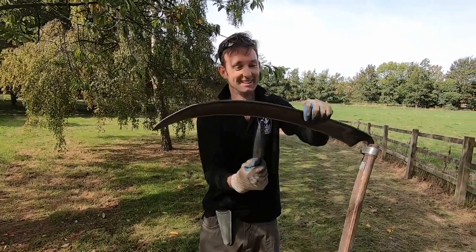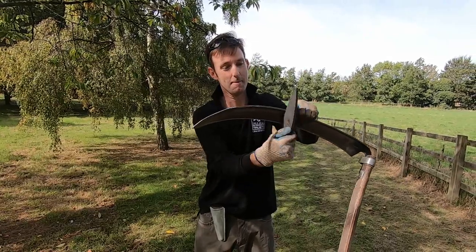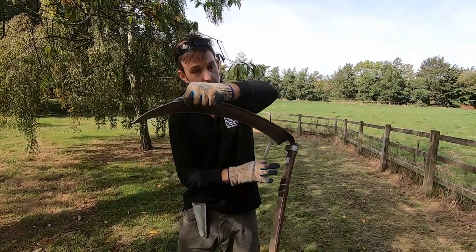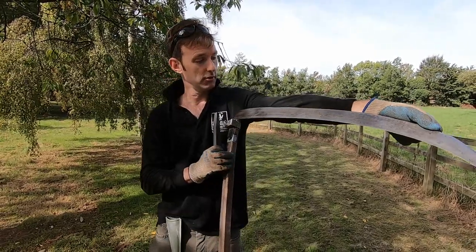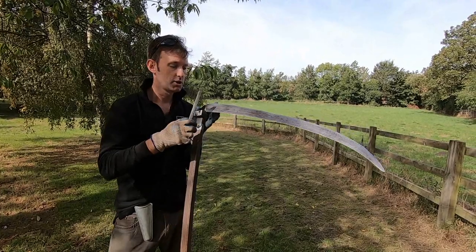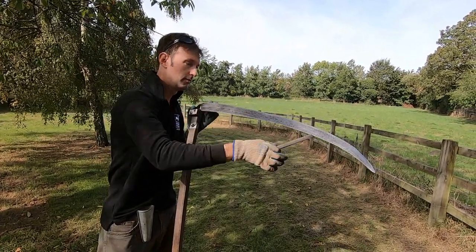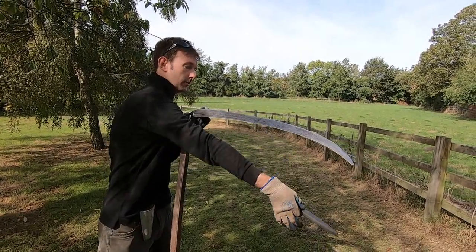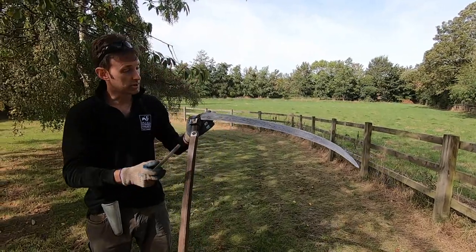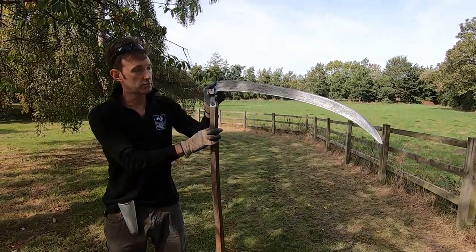That's the sharpening done with the coarse stone, but I've created a little burr of metal on the far side of the blade. I just want to remove that burr by running the blade along, and then I'm ready to pass the fine grain natural stone across the edge just to give it that extra bit of bite.